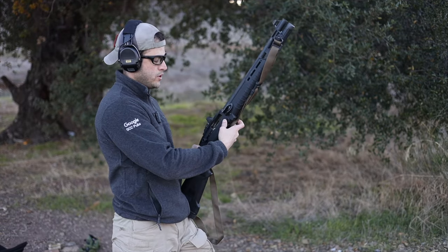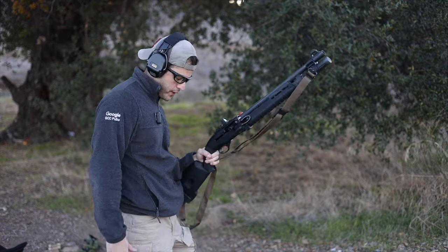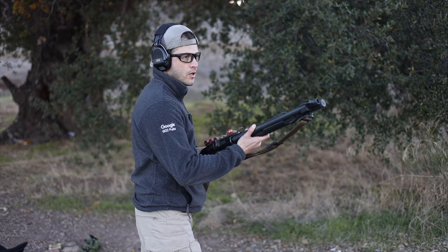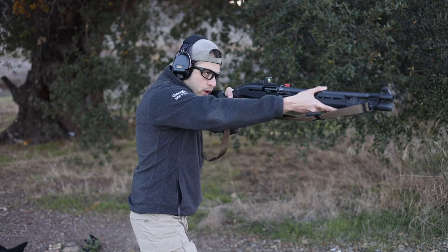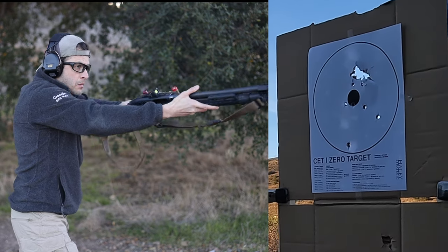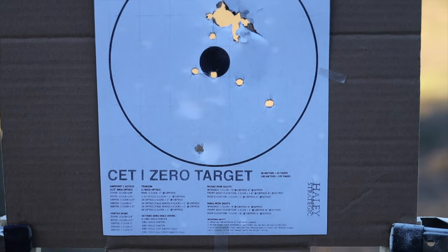Now it's going to be the Hornady Critical Defense — also at 10 yards. Shouldn't be a big issue for my GoPro. Here we go. Interesting.